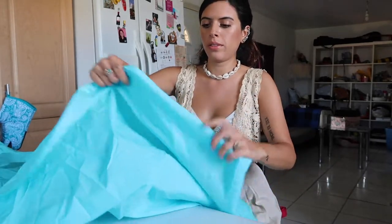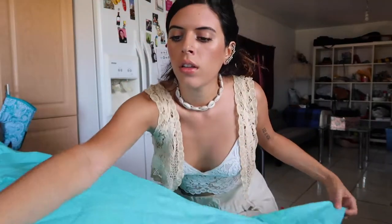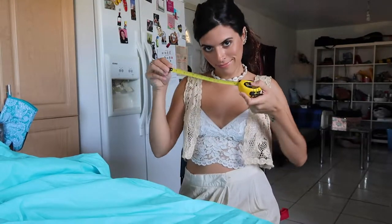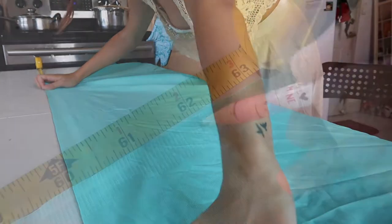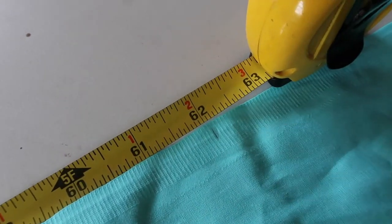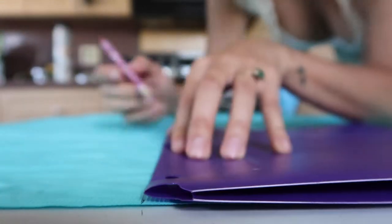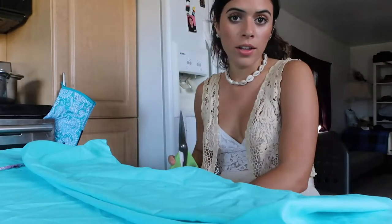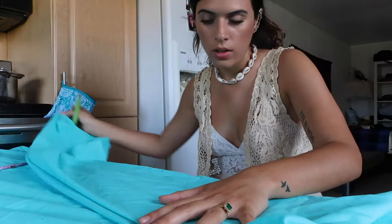I had to come inside — it was way too hot outside. First we're going to measure the size of the curtain, and then we're just going to get straight to cutting. Now the part I am most scared about: cutting, because I'm a little clumsy. Hopefully it'll come out all right.